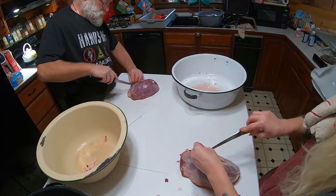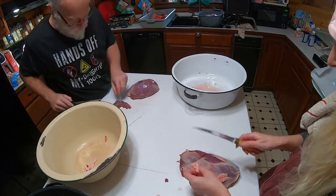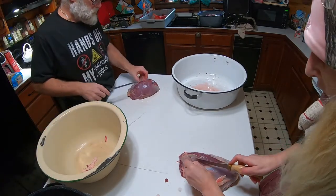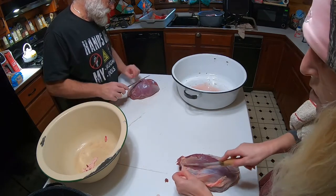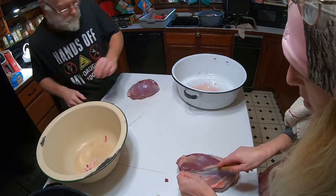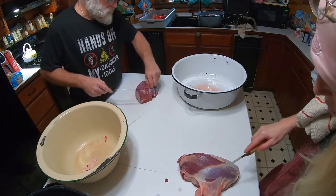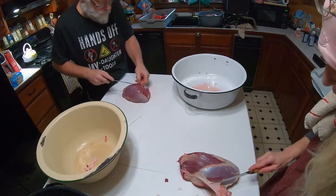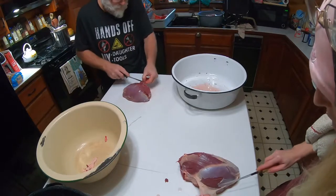This is called the silver skin on the meat, which you do not want — it has a gamey taste to it. As much as you can, you try to get most of it off. I find it a lot easier doing it this way while you're butchering, rather than doing it before prepping.